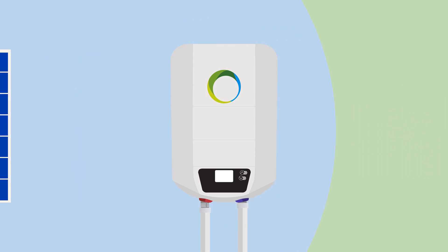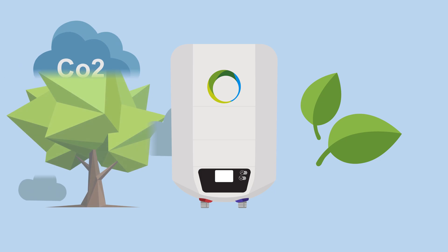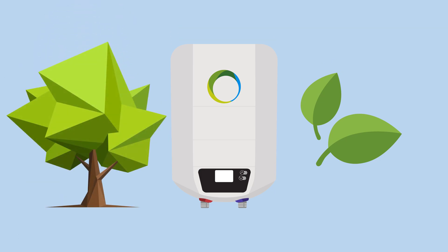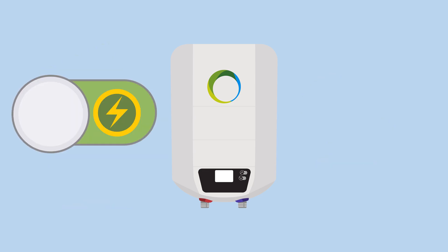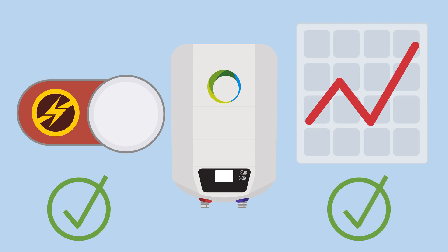The generation of hot water by a photovoltaic water heater protects the environment through sustainable, carbon dioxide-free hot water. And of course, it also offers a great deal of independence, for example, in the event of a power outage or independence from rising energy prices thanks to the self-generated hot water.